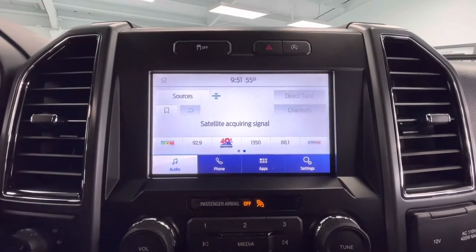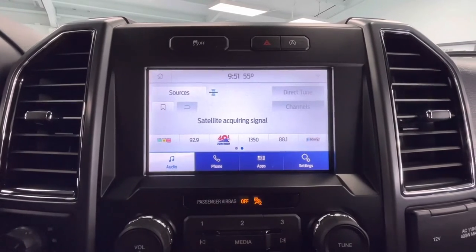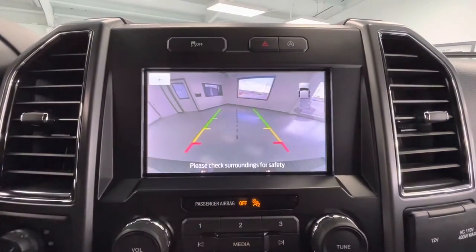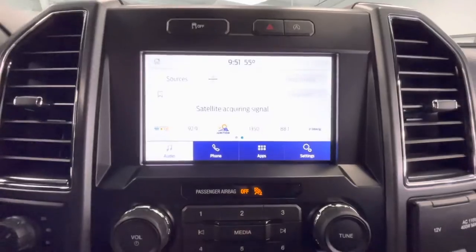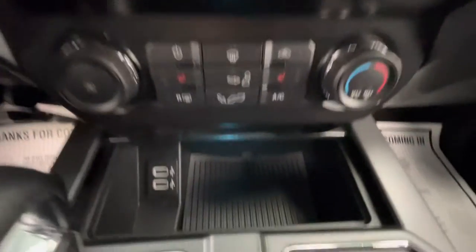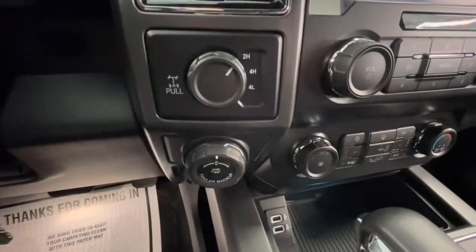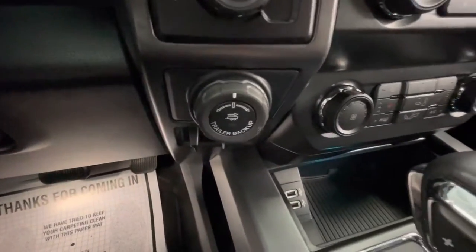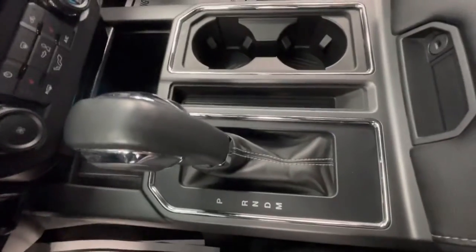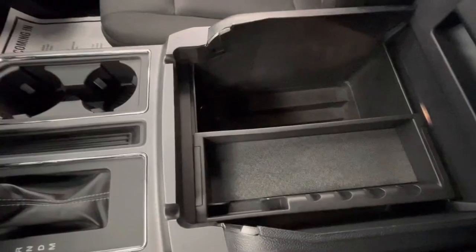Coming here to the center, you will have a large touchscreen display equipped with AM, FM, Sirius XM, Bluetooth, and as I mentioned earlier, a backup camera. You will also have your climate control as well as your heated seats. You will have a storage area with two USB plug-ins, your four-wheel drive as well as your trailer backup, your gear shifter, two cup holders, and a large center console.